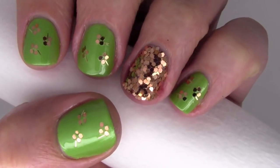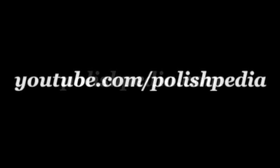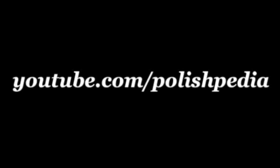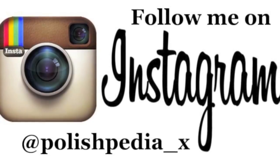And this is what it looks like when you're done! Visit our website at polishpedia.com to find out what I used for this design. Subscribe to our YouTube channel and don't forget to follow me on Instagram at polishpedia_X. Bye girls!